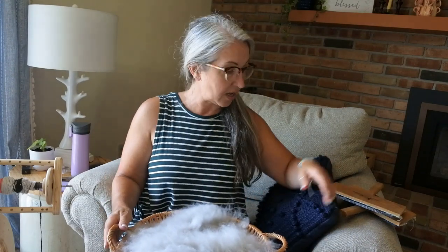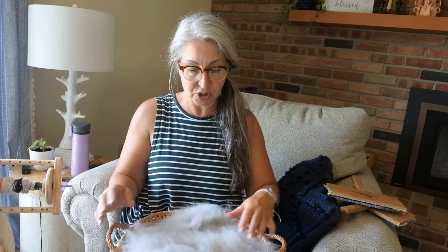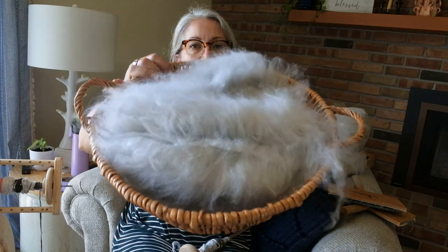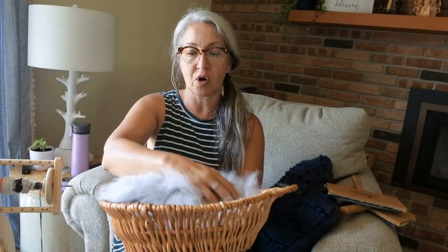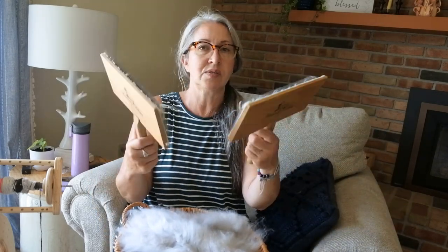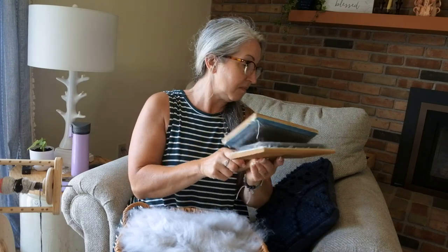With a drop spindle I would always recommend carding your fiber first to get your fibers all lined up. This basket is a big basket of carded fiber. I usually use hand carders on my angora fiber — these ones here. You don't have to spend money on them; if you have dog paddle combs, two of those work almost the same way. That's what I used the first couple of years.